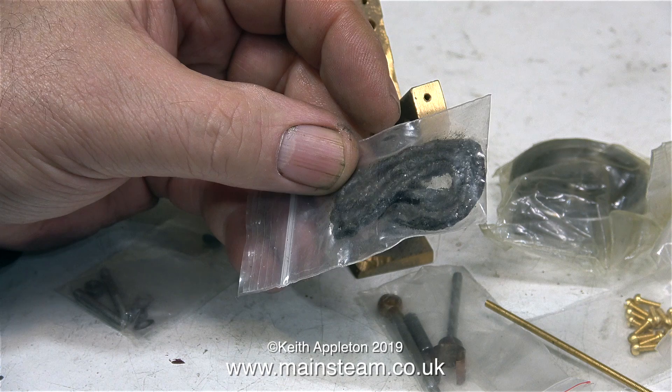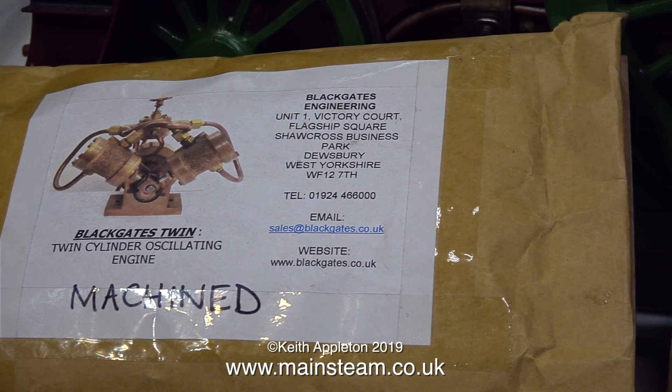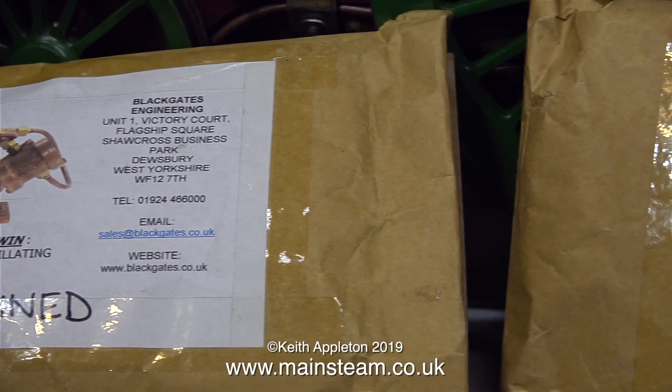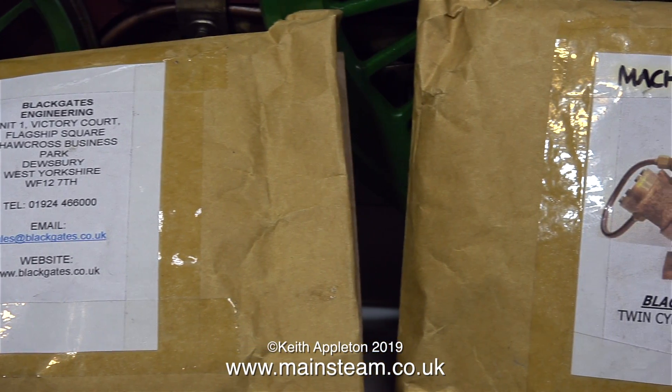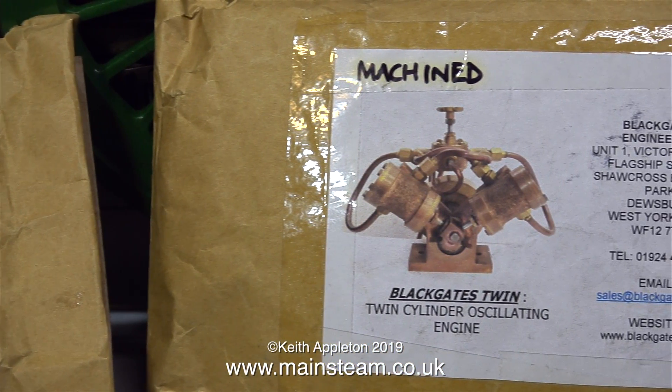When I went up to Black Gates Engineering, as I mentioned at the beginning of this video, I bought two of these machined kits. Why did I buy two? Well, they're the last two that are available. I'm going to build up one of these kits into a complete working engine. Please note, the reversing valve is not included with the kit — it's a simple plain turning operation — so in this series I will also make a reversing valve.